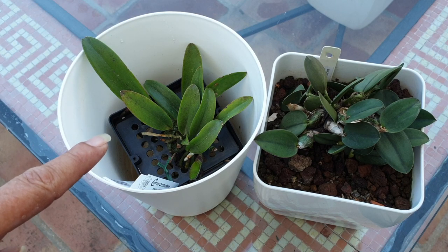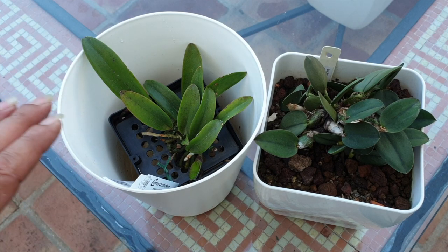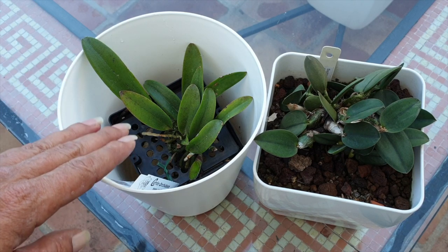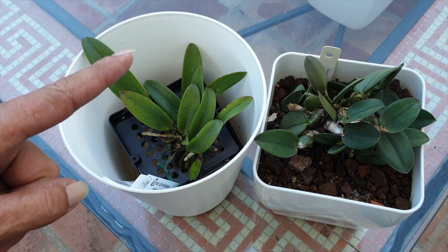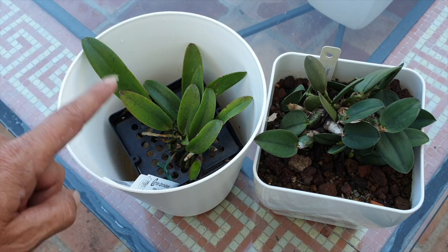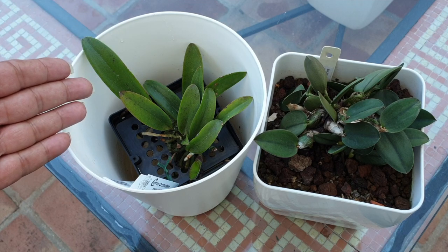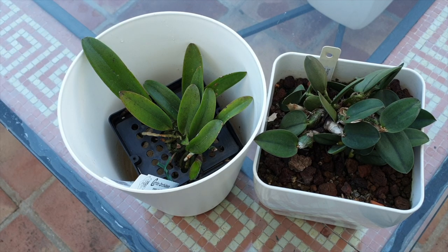Ideally this orchid should have already been in a pot maybe three weeks ago, but she's only been in my collection not even a month, so we've had to acclimate her. One thing is for sure — the new roots have been transitioned and they are ready to go into a water-retentive media. No matter what we do, we don't want to lose a root system. Let me know in the comments if this video helped. Thank you very much for watching — I wish you a beautiful day, but on one condition: stay safe. Take care, bye.